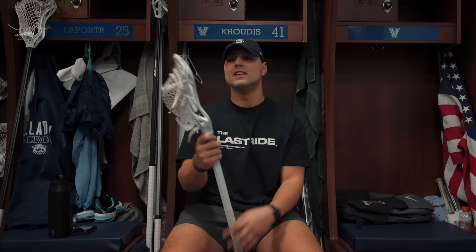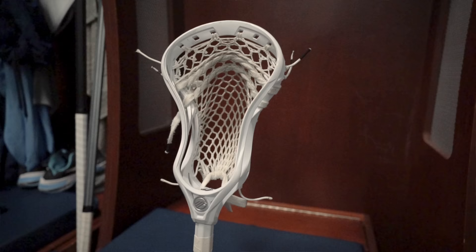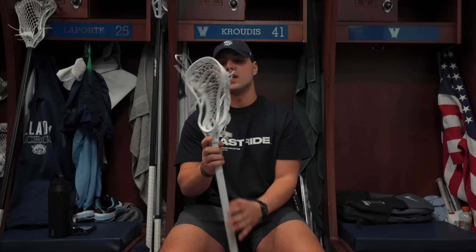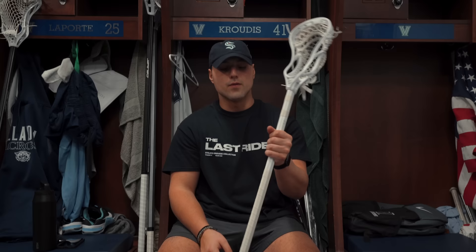My game stick has been taking a beating lately. Same setup — an all-white Maverick Tactic 2 with ECD Hero 3 mesh, two straights, and a nylon, with a baggy pocket. I just threw it on a new white Maverick Union shaft, taped up halfway with a small button at the bottom. Super clean, very lightweight, and overall a great reliable game stick.